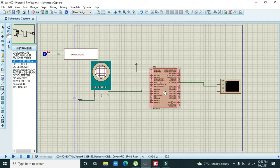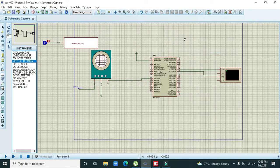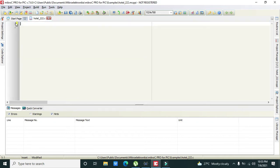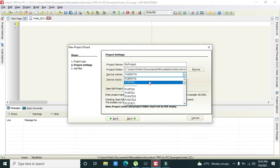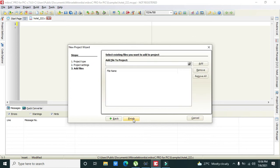This completes our circuit. Now we go to MicroC. In MicroC, start from File and click on New Project. Click Next, then change the controller to PIC18F452. Write any project name, for example 'great_111', then press Next and Finish.